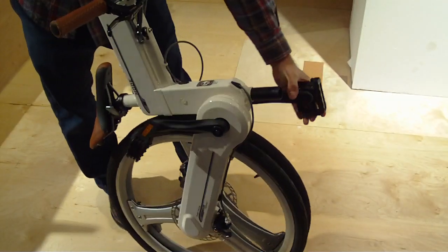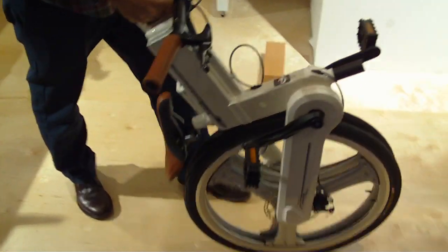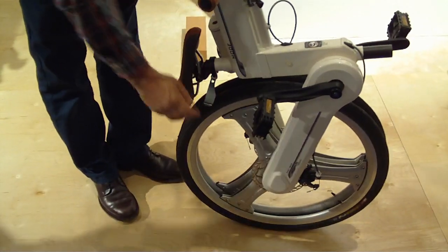Handlebars fold down, pedals fold. Does it come with a traveling bag like the Strida? It doesn't yet, although we're developing it.